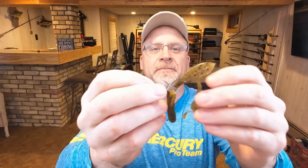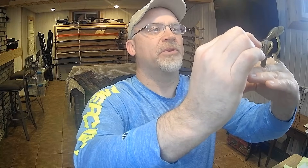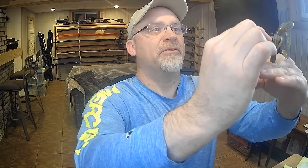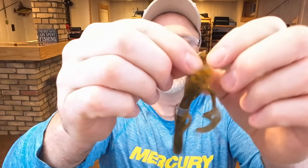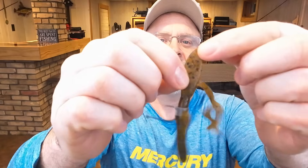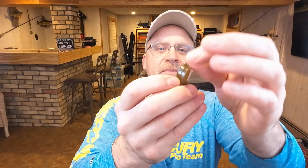What happens is when this thing lands — when you're pulling it around and it lands — it lands in a posture with those two main flappers pointed up, looking just like the pinchers of a crawfish. What I'll also do is take scissors and slice those flaps right down the middle into two open claws — it's shaped like a claw. Then I'll take some orange Spike It and dip those two tips of those claws in there. When that thing is getting pulled forward, it's in a posture that looks just like a crayfish.